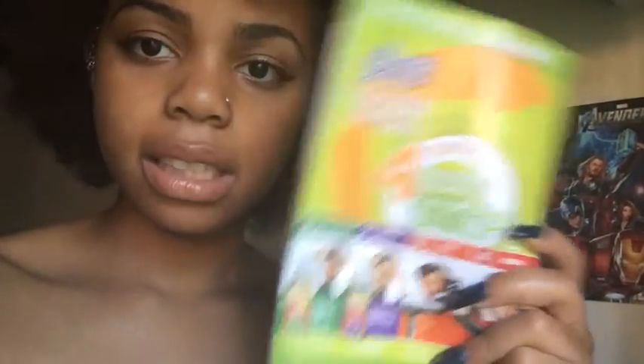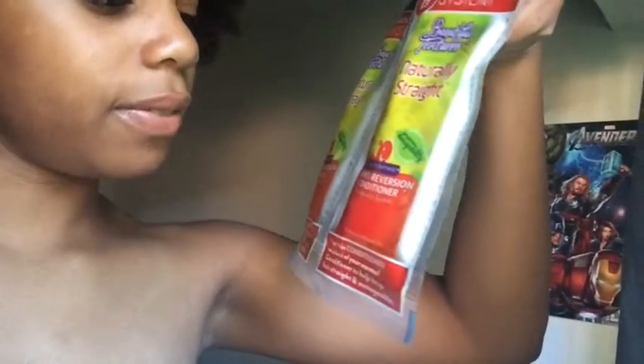I haven't used it yet. This comes with a style guide and steps to tell you how to do it. It comes with a cleansing shampoo, a leave-in conditioner, and the Naturally Straight anti-reversion shampoo and conditioner, plus a pair of gloves. It will return your hair back to curly after you straighten it, and it's supposed to make it more manageable if you have thick, coarse hair.